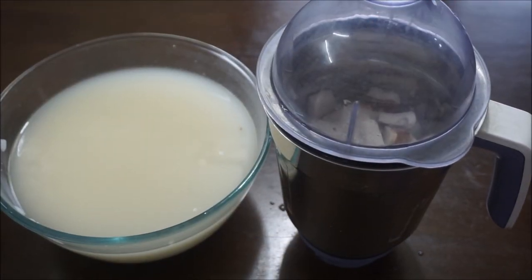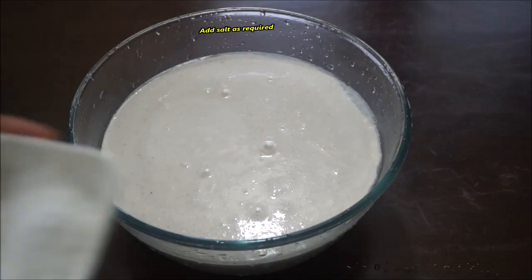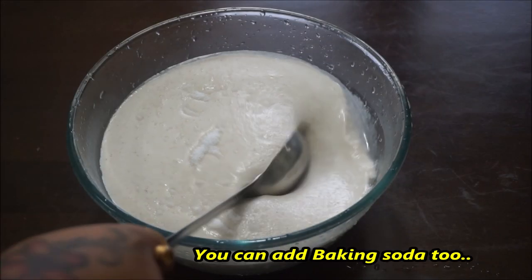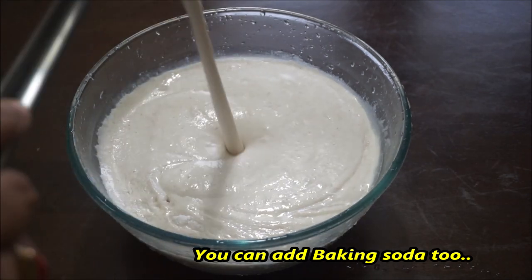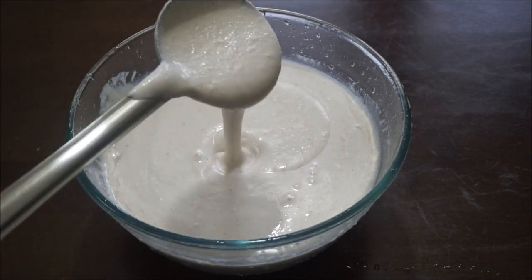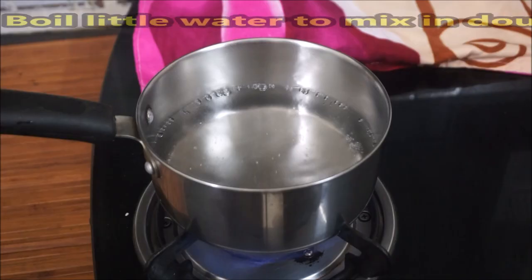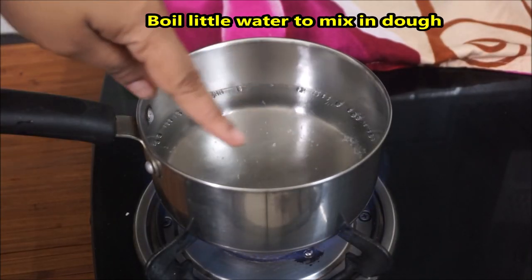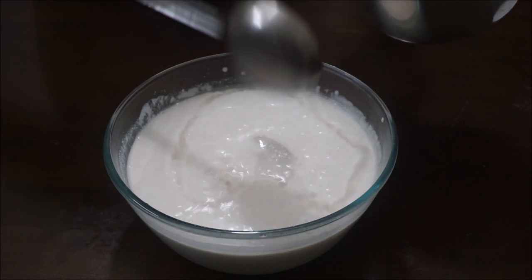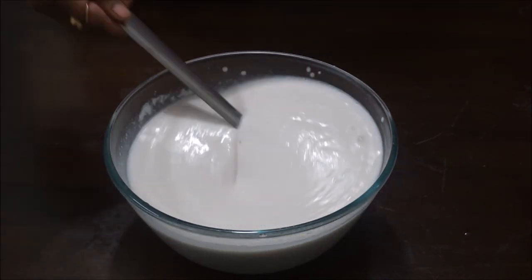We will use the paste in the next step. We will put the baking powder on top. Remove the oil on medium, add green oil, add some white oil, and then add this oil on medium.